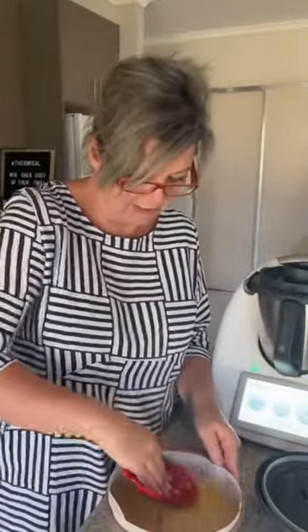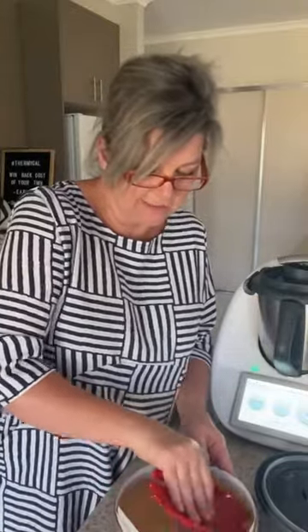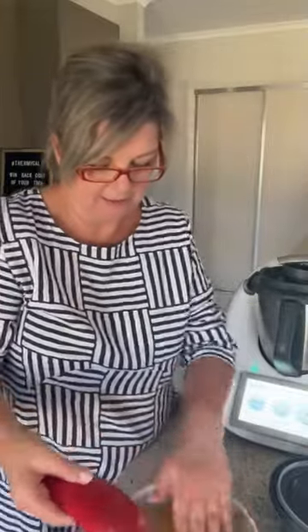If you don't have fancy salad servers, you can just use a large serving spoon — I'm not professing to be Martha Stewart, just someone very passionate about their Thermomix! Do all of you watching have a Thermomix? And do your friends know that this month when you purchase a Thermomix you go in the draw to win the cost of your Thermomix back? How amazing would that be.